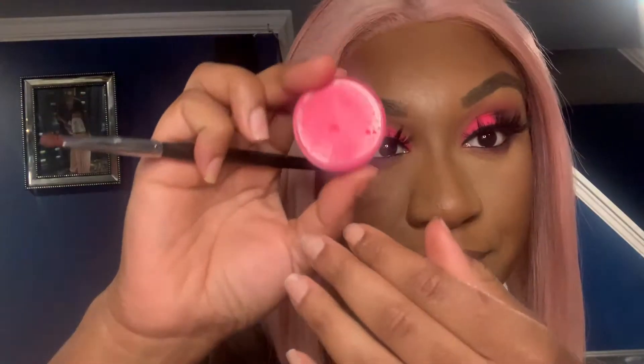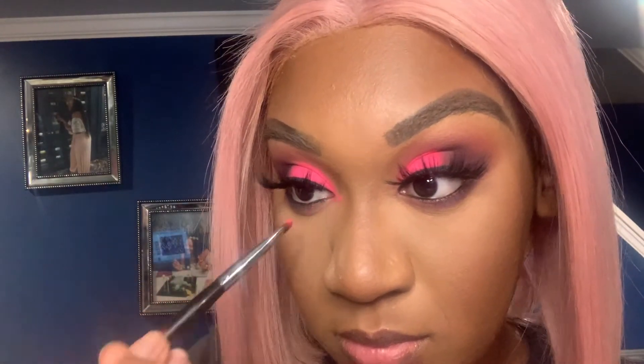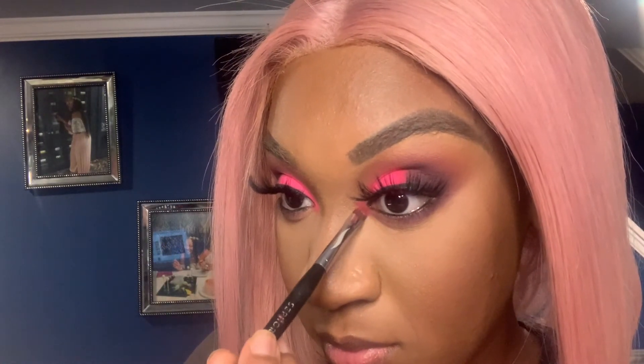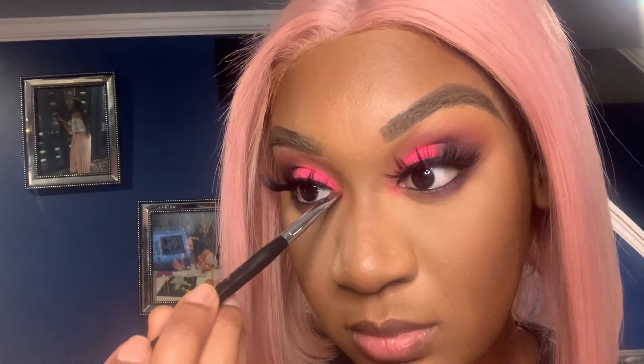I wanted to give the eye an extra little pop, so I'm going in with the pink pigment and placing it in my tear duct. Normally I'd do a shimmer or glitter, but I thought, you know what, let's just do the hot pink neon matte pink pigment.